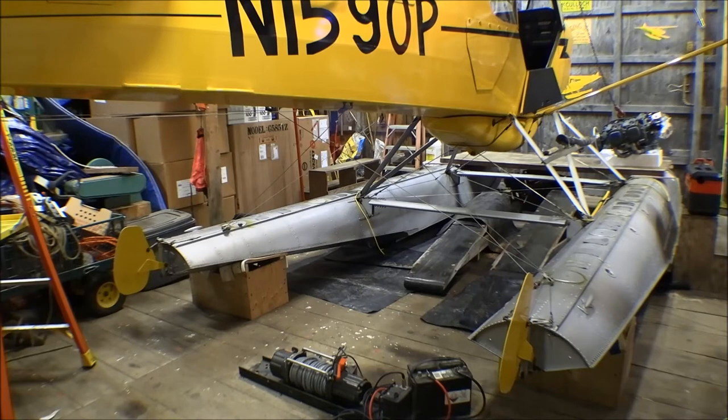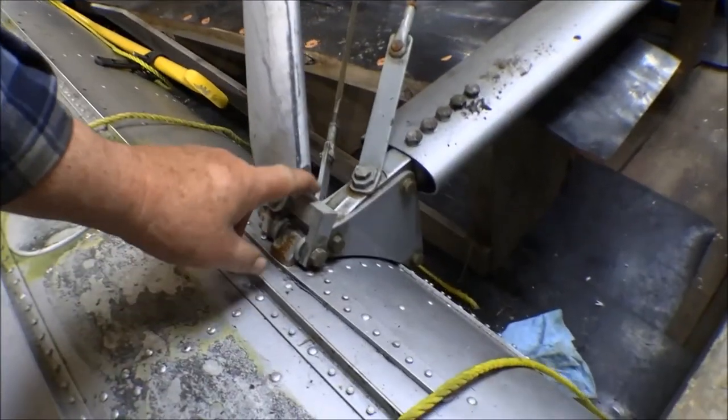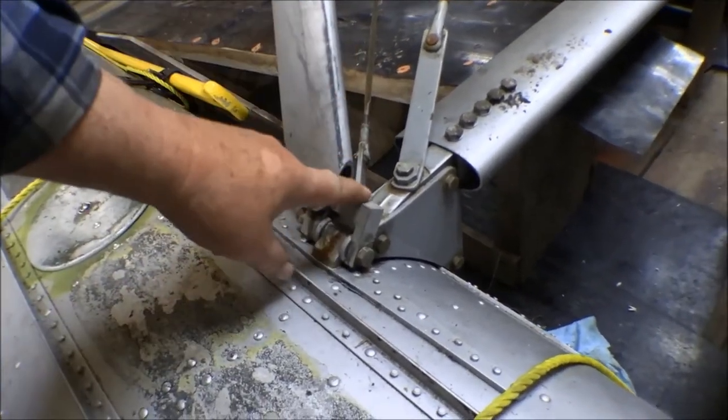We'll be back in progress on getting the inspection done on this plane and getting it ready for the season. I'm looking at these floats over pretty good — these attach fittings — and what I really want to look at real close are these blocks right here where the struts attach to the float.